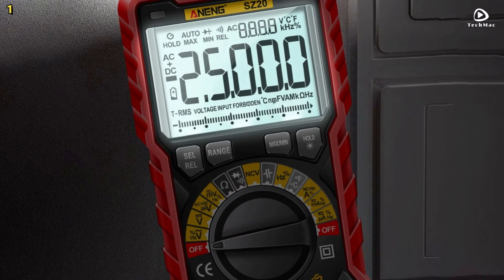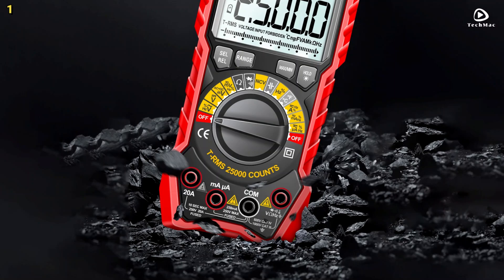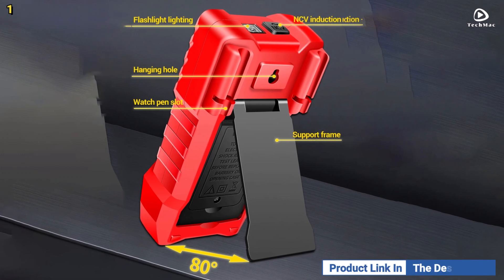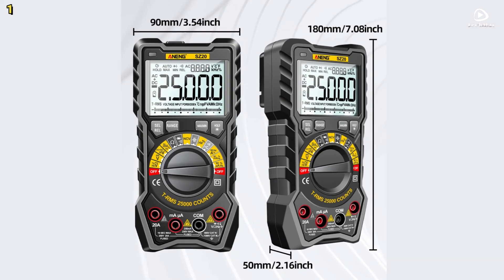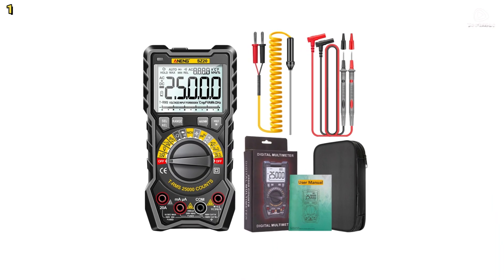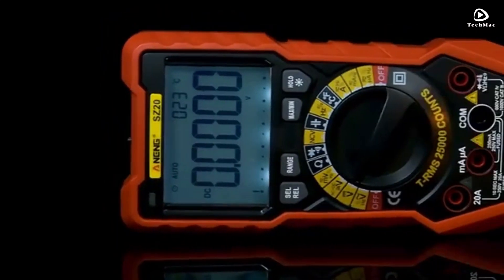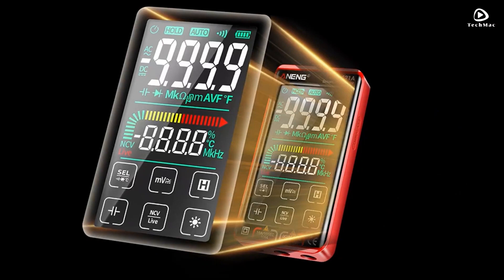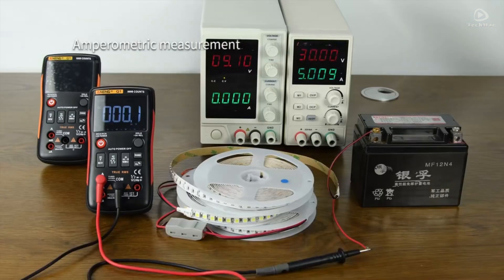The Anang SZ2 also includes essential safety features such as full-range overload protection and a built-in fuse to prevent damage. The automatic shutdown function conserves battery life by turning the device off after 15 minutes of inactivity. With its durable silicone protective cover, the Anang SZ2 is built to withstand drops and impacts, making it a reliable and long-lasting tool for electrical professionals and DIY enthusiasts alike. That's our top 5 best Anang multimeters for 2025 — check the links in the description for more details and the latest deals.